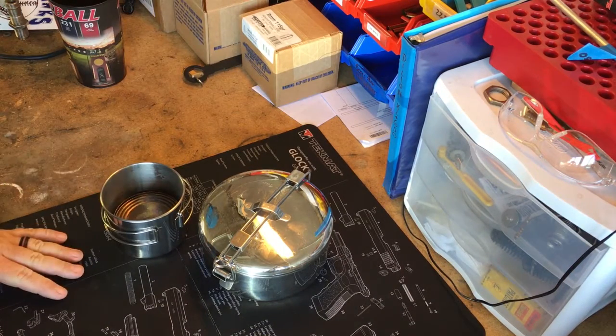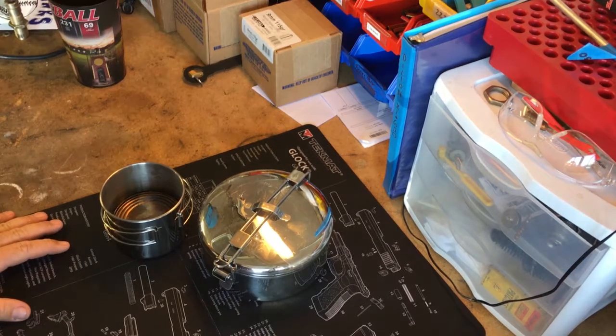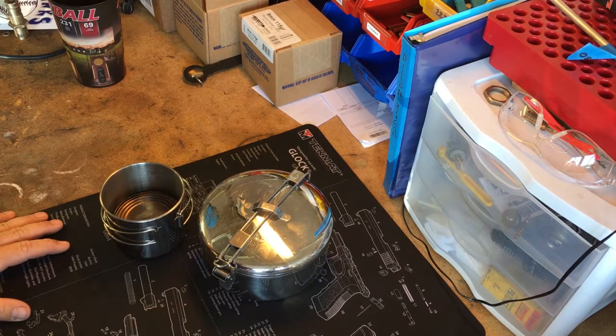In this segment we're going to be talking about fire starting. Now the name of the game before we even get started — think about just like any bag you're going to take for any type of survival scenario — it's really nice if each item you take can have two or more purposes.